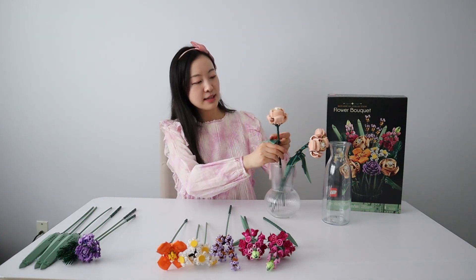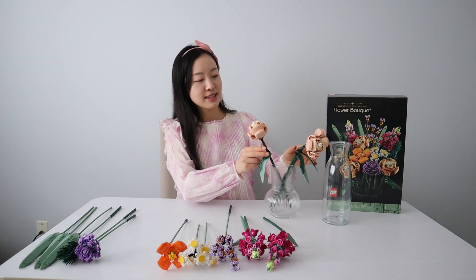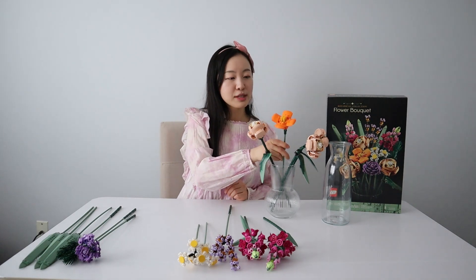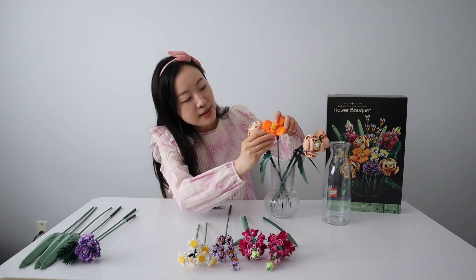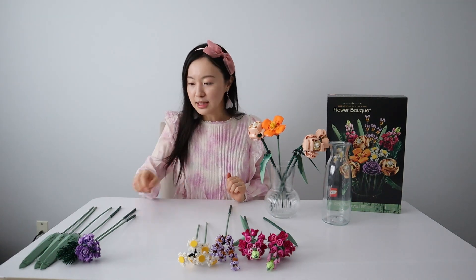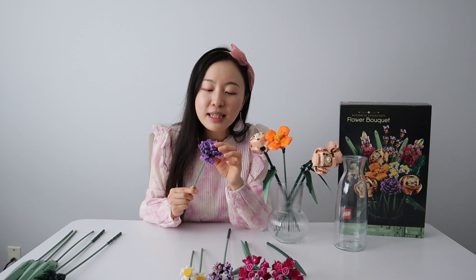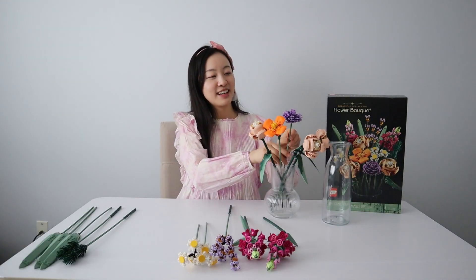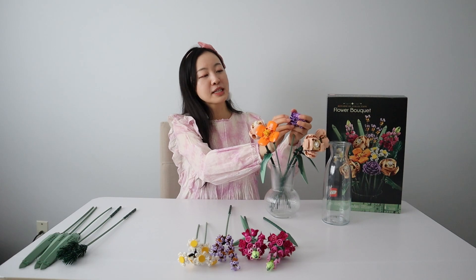We can easily rotate and adjust as we go. Three roses and an orange poppy go in just like that. Now I'm putting in the aster — look at these, you can adjust each individual tiny flower. It's so cool, it looks so lifelike.